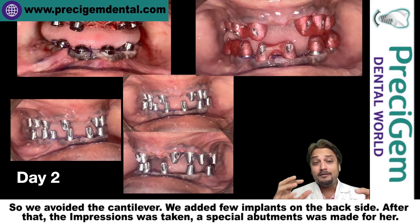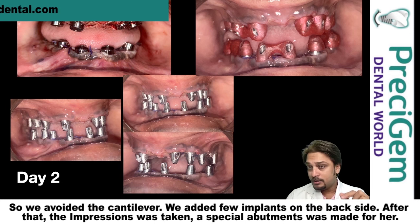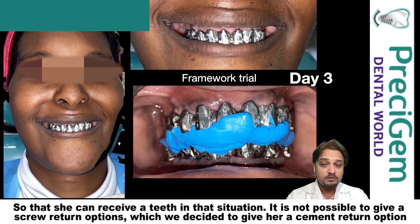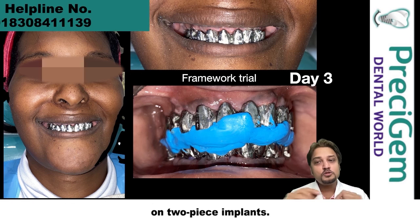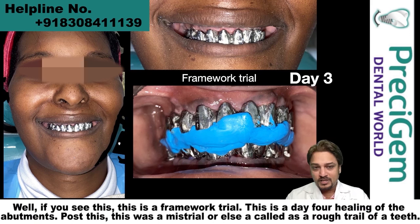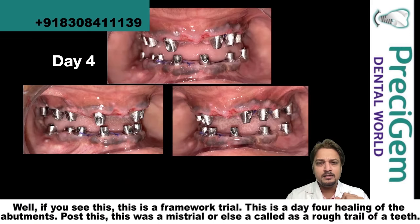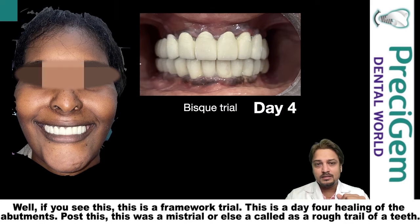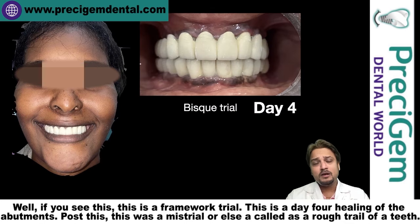After that, impressions were taken. Special abutments were made for her so that she could receive teeth. In that situation, it was not possible to give a screw-retained option, so we decided to give her a cement-retained option on two-piece implants. This is a framework trial, and this is the day for healing of the abutments.